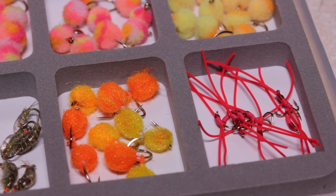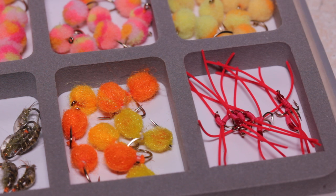The Son of San Juan worm is a quick, easy, and cheap tie, and absolutely deserves the small amount of space it'll take up in your fly box.